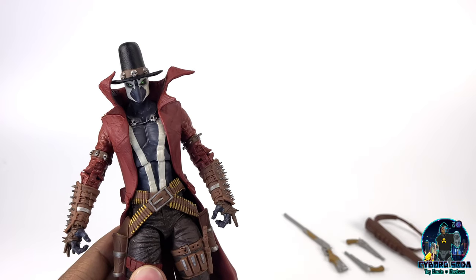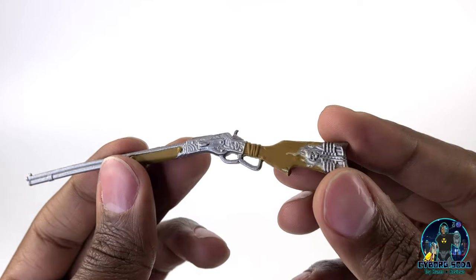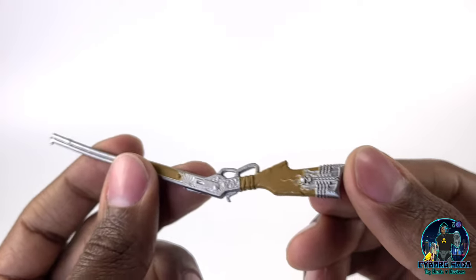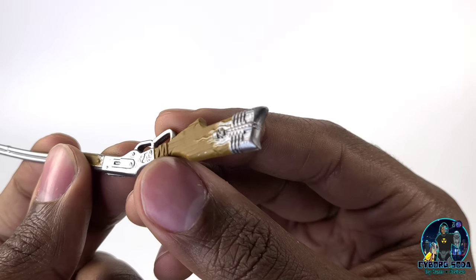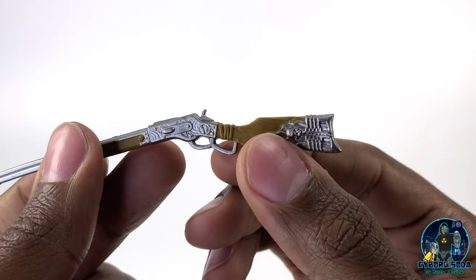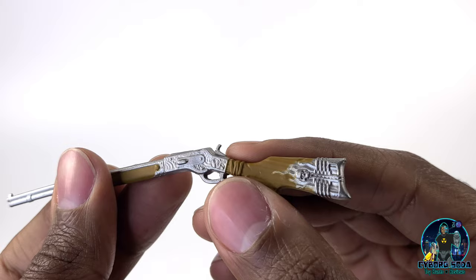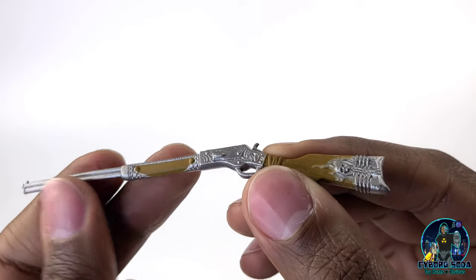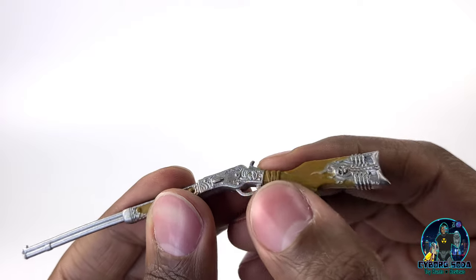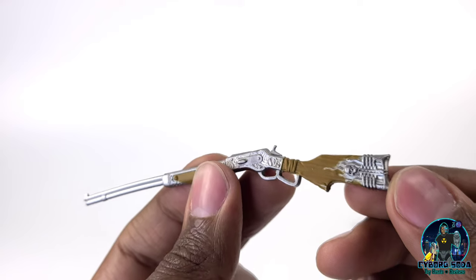Let's get a look at his accessories. You have his repeater rifle. It is looking super sick. Thankfully mine wasn't super warped out of the box. Check out the detail — nice skull, very minimal bleeding in the paint. The scope work they did here is just really detailed. I'm sure you could bring more of that out with a nice little wash if you wanted to. This is a really nice rifle.